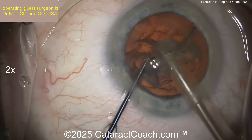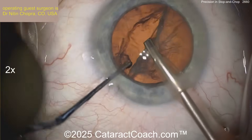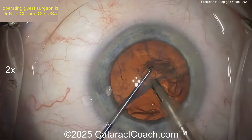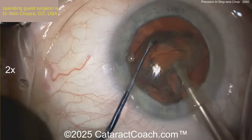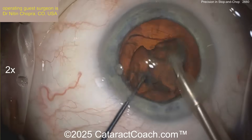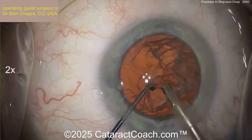Here we go. For this part, you certainly have to use higher vacuum and higher flow — at least 400 or 500 millimeters of mercury for your max vacuum. Here comes the second half of the nucleus, bringing that forward. There's the chop. So it's kind of halfway between a divide and conquer and a stop and chop. Stop and chop is a really nice technique.